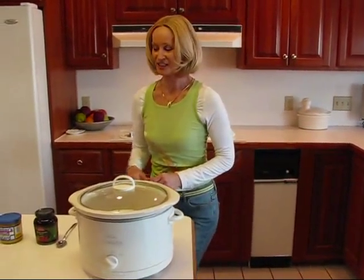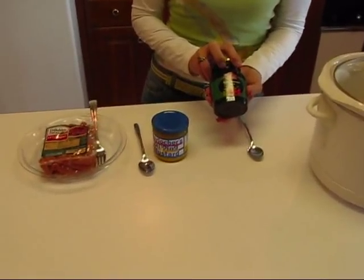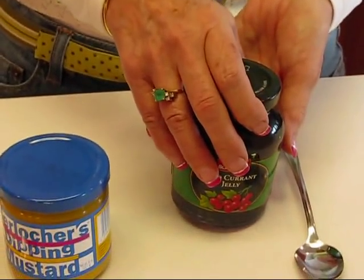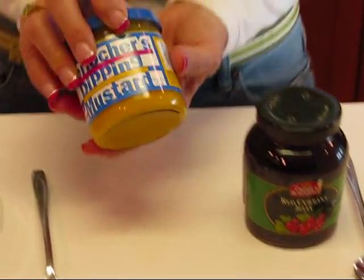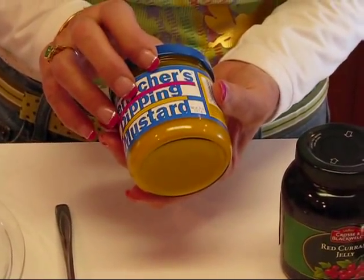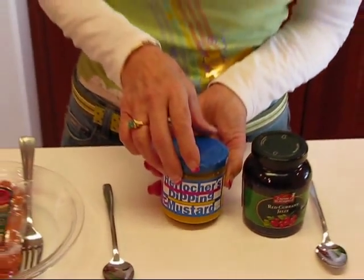This is a very simple dish — it just has three items, and like I said, do it in a slow cooker and just walk away from it. When it's hot, it's ready, and you can leave it at that level of heat for a long time and it doesn't hurt it. You're going to need red currant jelly. This happens to be 12 ounces and I only need 10 ounces, so I'm not going to take all of that. And then we have Herlocker's dipping mustard — this happens to be 8 ounces and I only need 6 ounces of that, so you'll see me dipping close to the bottom but not quite there.